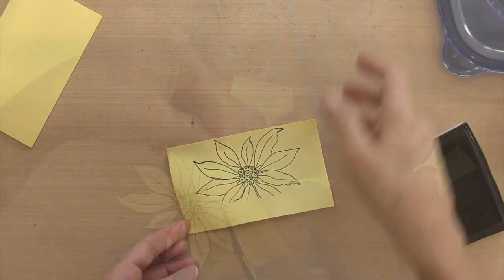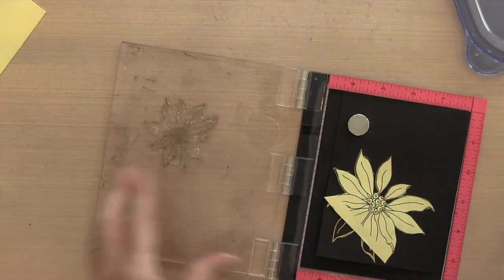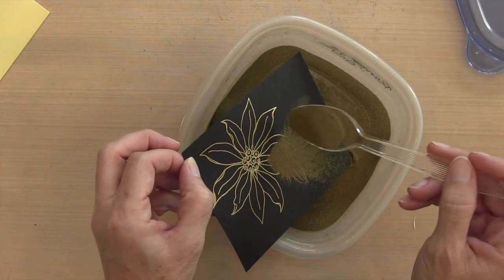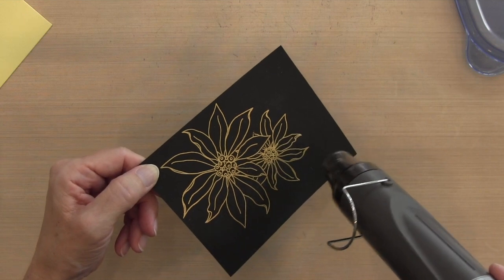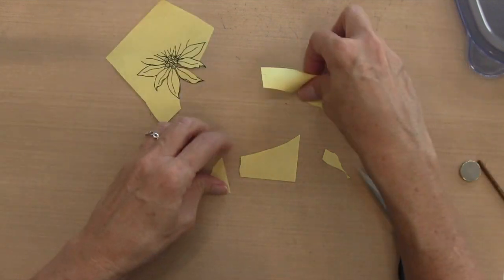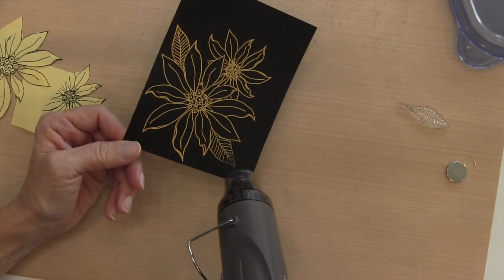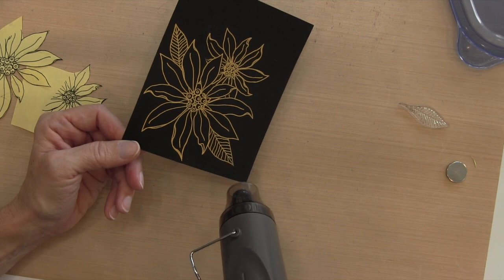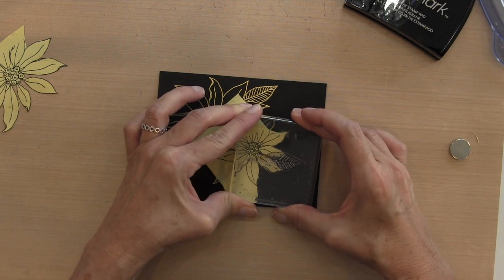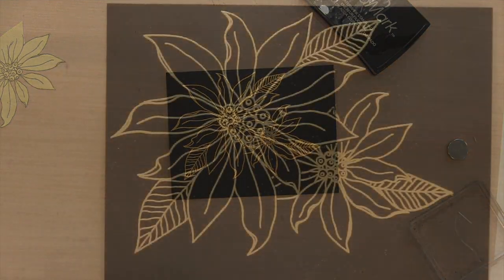I'm going to need a mask for this large one, so I'll cut the part I need to mask and put it on top of what I've just stamped. Now I'm going to stamp that smaller poinsettia with some Versamark ink and use that same gold embossing powder. I need a mask for the smaller poinsettia too. There are two leaves in this set — one large, one small. The lower left is the large one and the upper right is the small one. I'll cover the small poinsettia and stamp the smaller leaf off to the right so it looks like the leaves are behind.